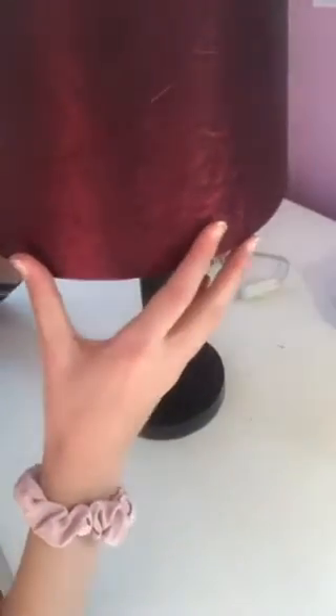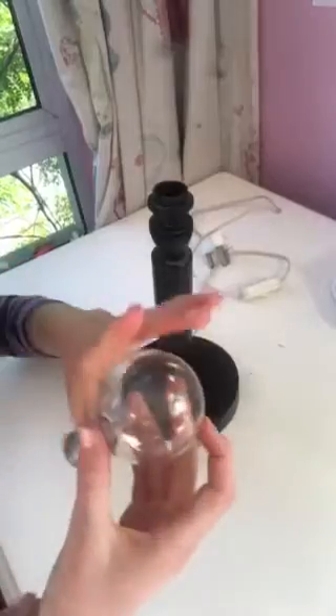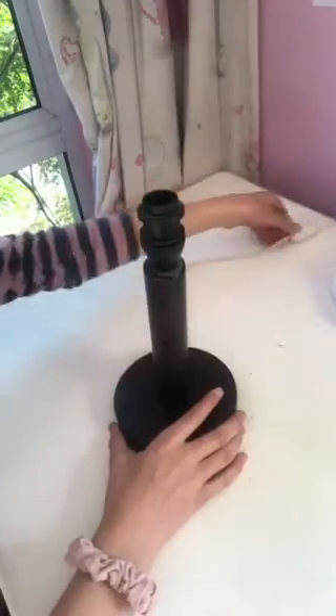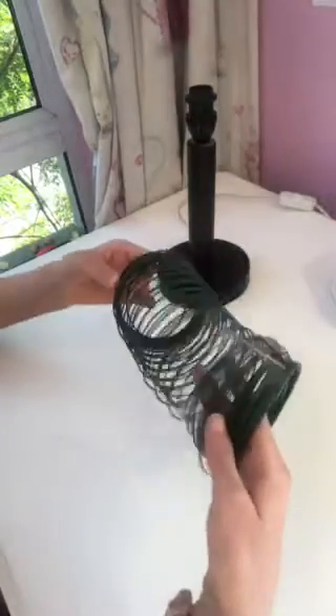First you're gonna take the lights — let me make this a little higher. You're gonna take the shade off, give that to someone. Then take the light bulb off, and now you're just left with this thing. If it doesn't have any wires that would be perfect, but if it does have wires then just scooch those wires out of the way. Then you're gonna take your wire.